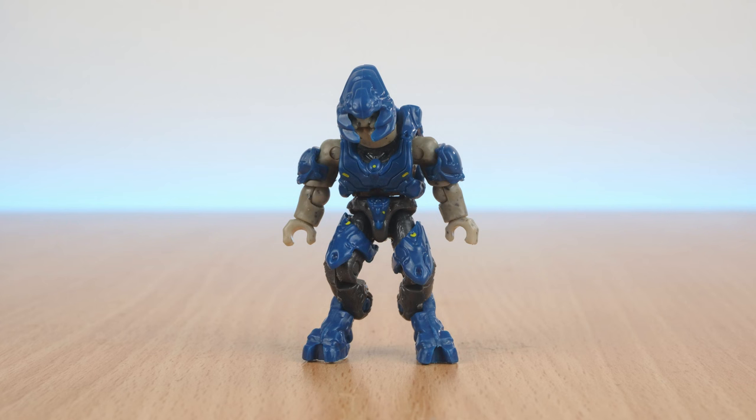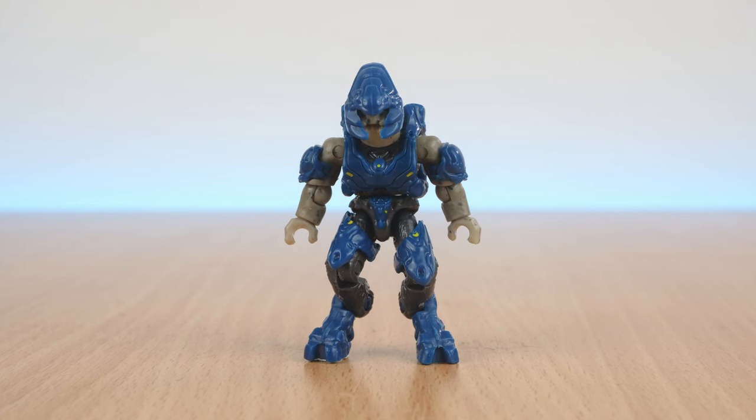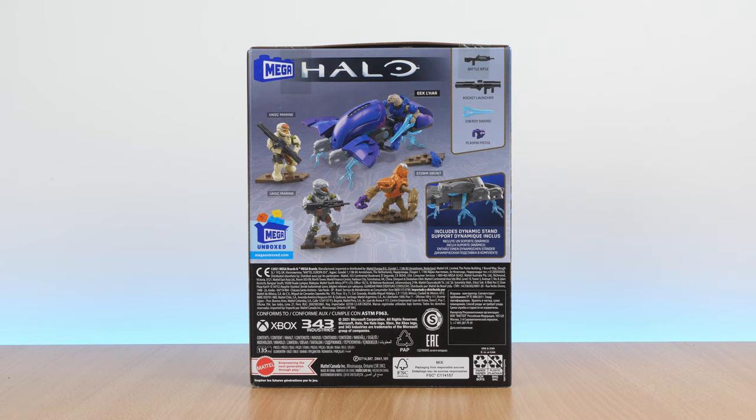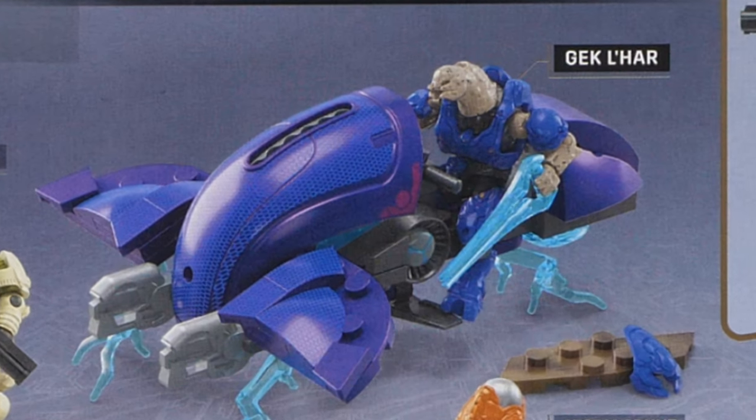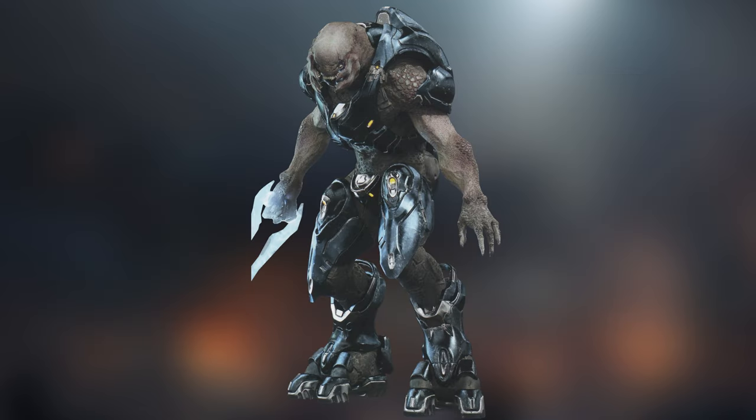All the figures in this set are inspired by Halo 4. The first figure is a blue Halo 4 Storm Elite, but wait — he's actually a named character. It's actually Gek'la! See, if you remove the helmet, that's what makes him Gek'la. Who's Gek'la, you say? You don't remember Gek'la? From the hit Spartan Ops series that basically no one played. I mean, yeah, I completely forgot about him as well until now.